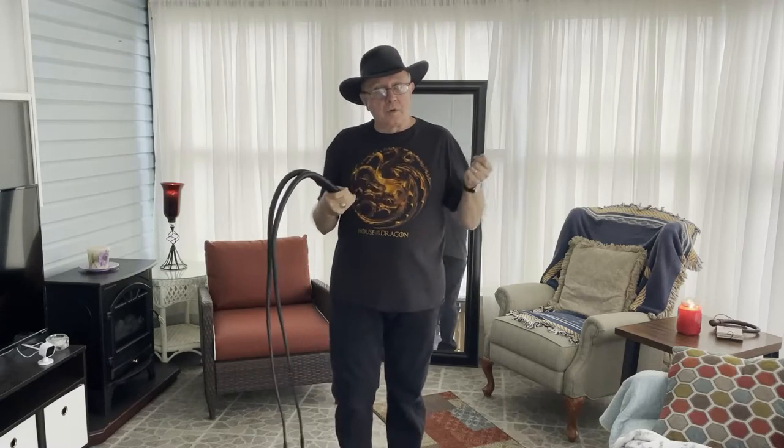We're continuing our two-hand whip work series, and today we're going to talk about the whip lane. When we're throwing overhand, we kind of visualize almost a pie-shaped area. The whip goes toward our target or toward the person we're playing with, and then it comes back over our shoulder.